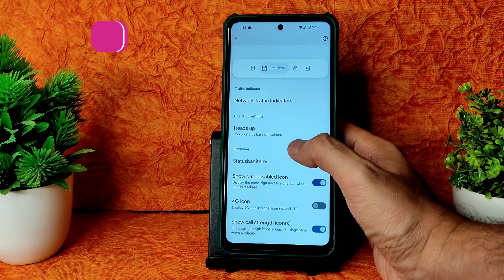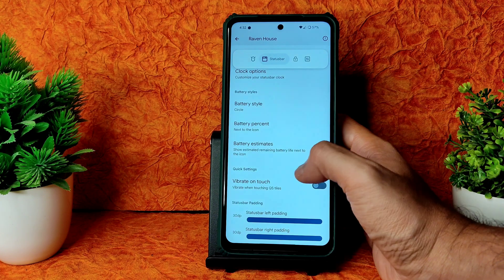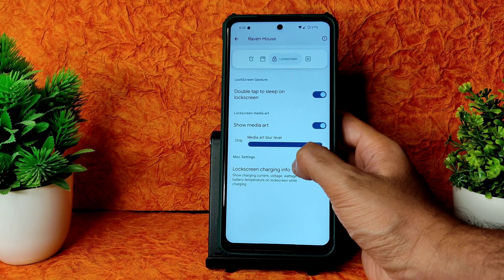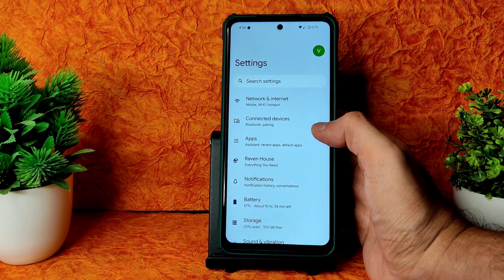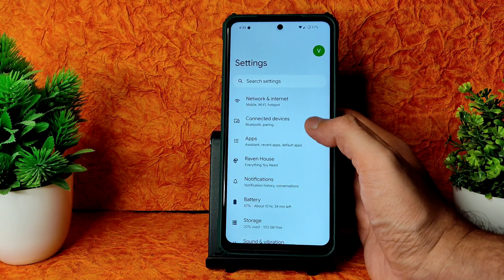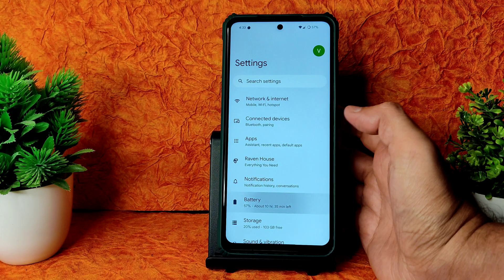In Raven House, coming to Status Bar options you get Network Traffic Indicators, Heads Up, Show Data Disabled icon, Show Volt icon, and plenty more. Battery percentage display and battery styles - plenty of options are given. Vibration touch can also be enabled or disabled. In Lockscreen settings you get double tap to sleep and media art blur level adjustment. Charging information can be enabled or disabled. In Notifications you get blink light, dot on app icon, snoozing, and enhanced notifications. There are also game settings including Game Dashboard and Do Not Disturb for games.